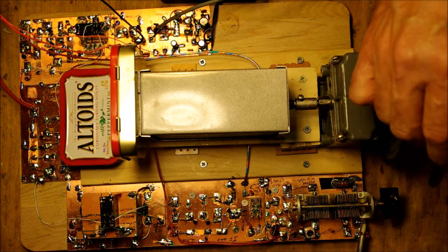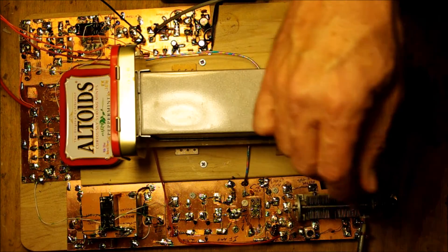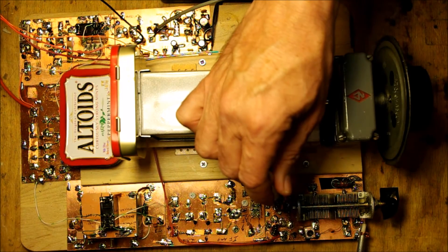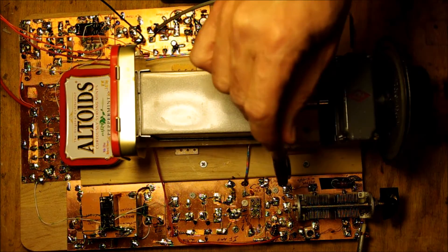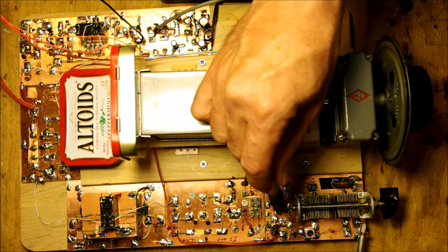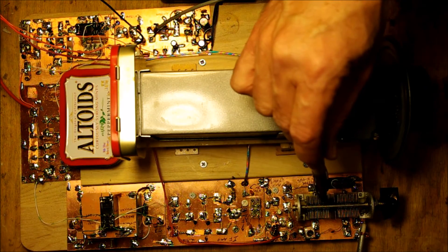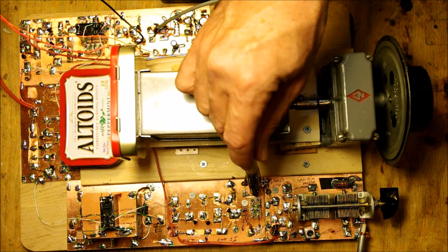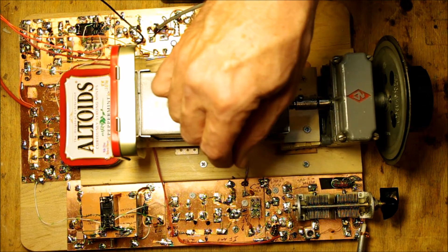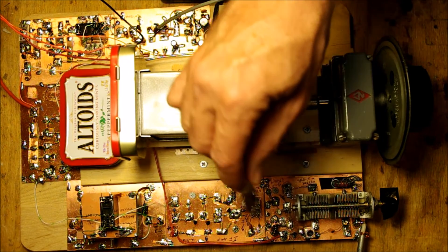I have a very small 2.2 picofarad capacitor connecting them, and I get to peak it for the desired frequency. After the bandpass filter, I have a 40673 MOSFET that provides a little bit of pre-amplification and presents a very high impedance to the tuned circuits to keep the Q high. The first mixer is an old SBL-1 out of the junk box — VFO energy comes in here, RF from the front end comes in here.